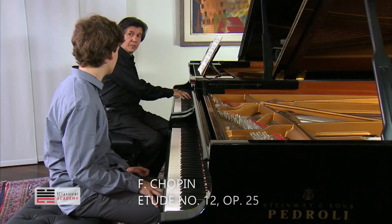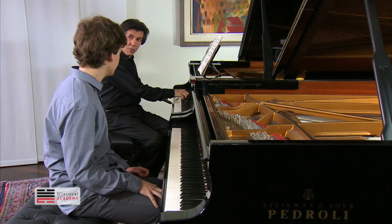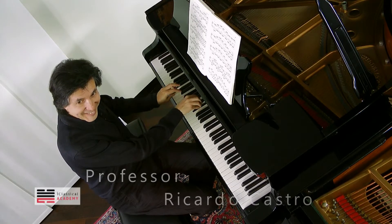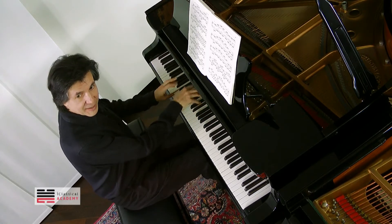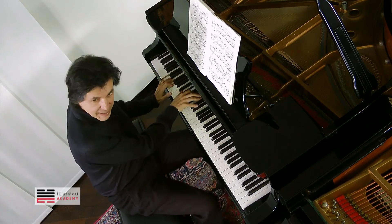Chopin gives us fingertips — he wants 5-1, 1-5, and 5-1-1-5 legato. So if you always do that, you're going to jump. There should be no jumps inside the keyboard.